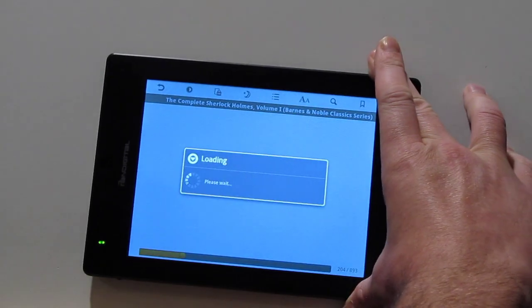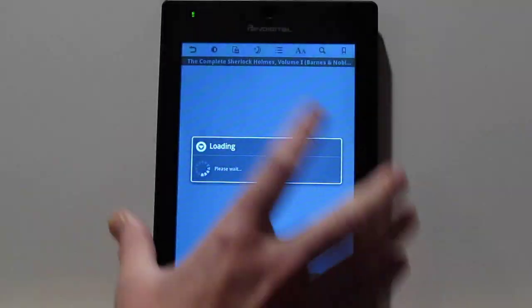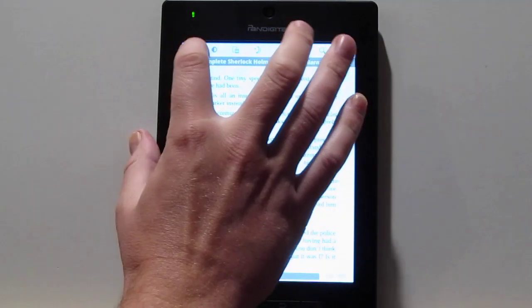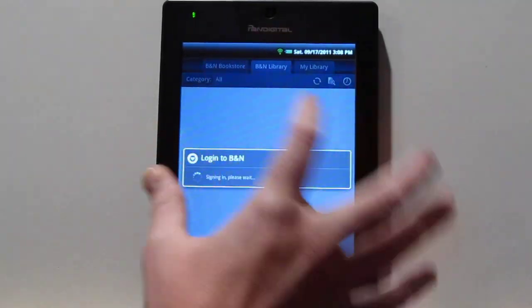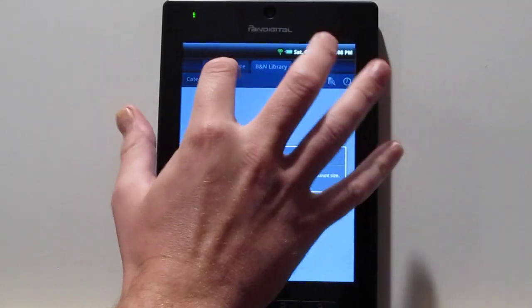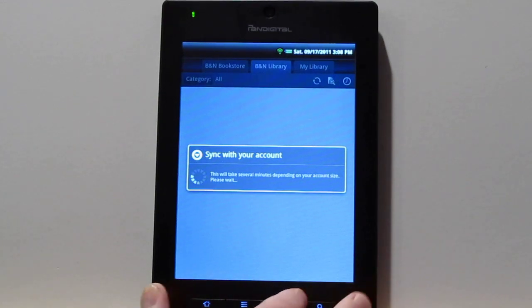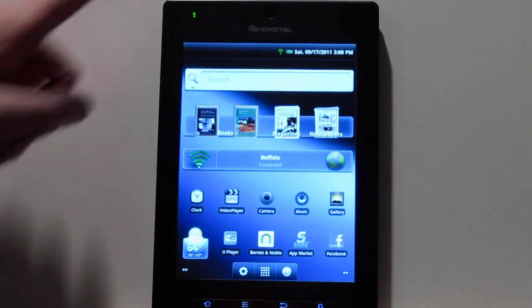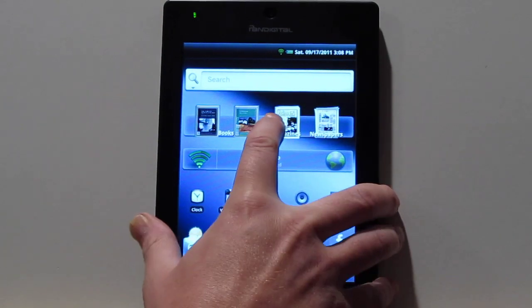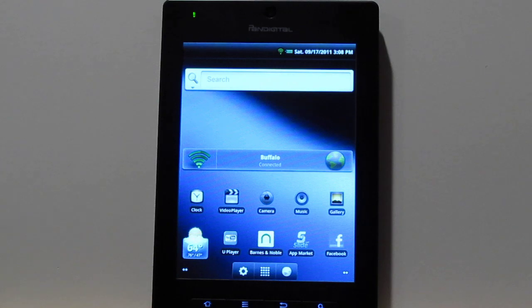We've also got landscape mode. When you turn it, it will automatically change. That's how the Barnes & Noble app works. You can also get magazines and newspapers through here. It syncs with your Barnes & Noble library, which takes forever every time you log in. Then you've got the bookstore where you can actually shop for more books. This app drives me nuts because of how slow it is. You've got the little widget here too, which you can remove if you want — it shows your latest read books.